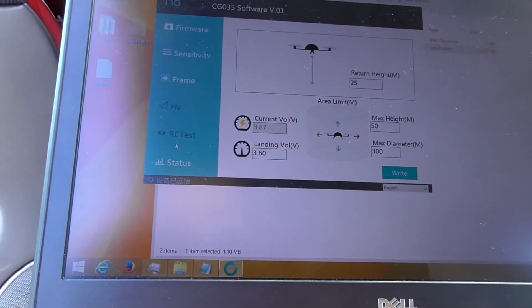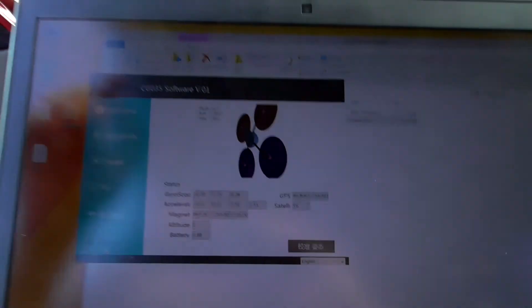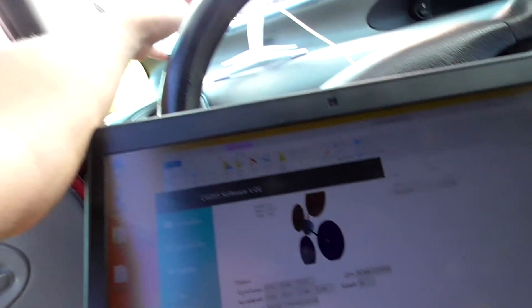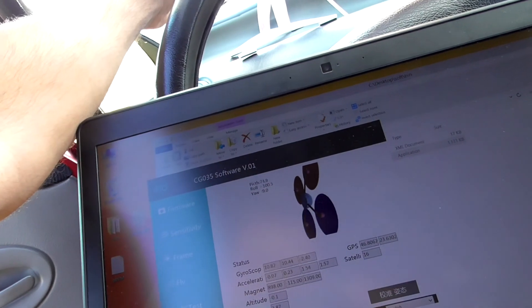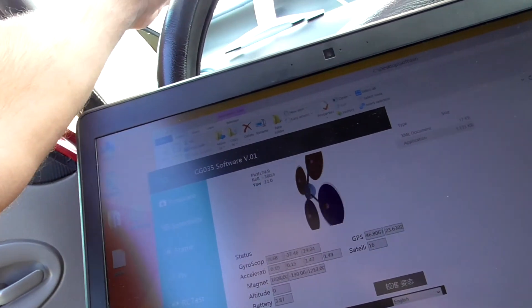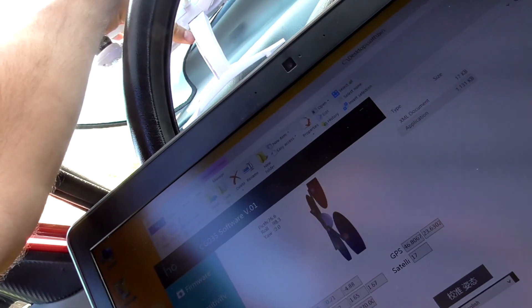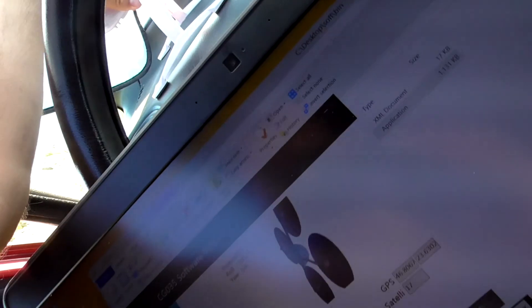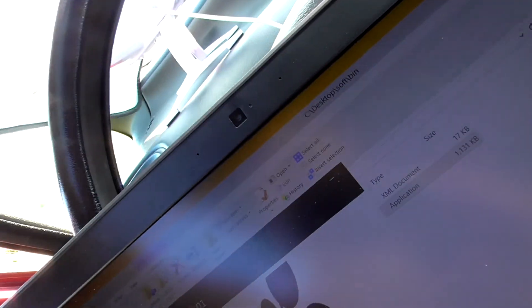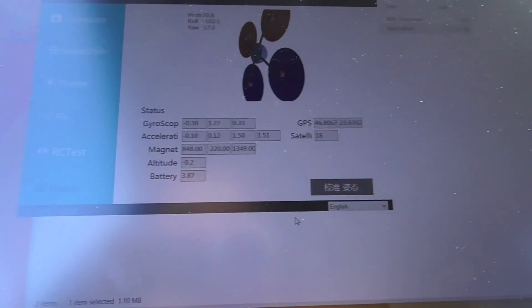Here you can see the quad on the software display. If I move the quad, you can see on the drawing on the laptop that it is moving there also — so it's connected and the laptop is detecting the position of the drone. Let's position it in a fairly horizontal position.